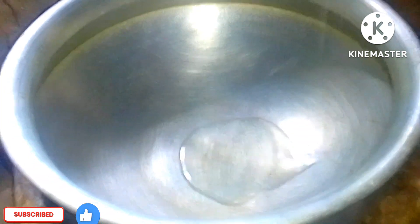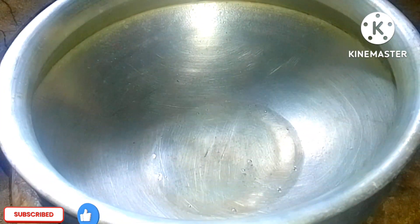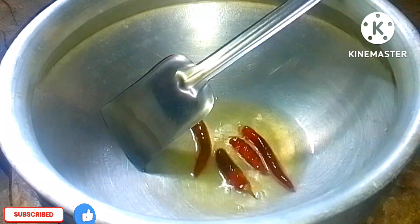Now let's start the real recipe. Take a suitable pot and add the ingredients. We'll add ginger-garlic and dry spices into the pot.